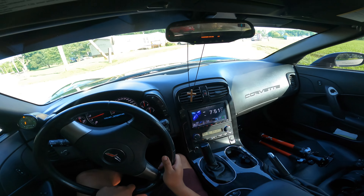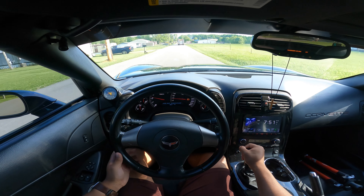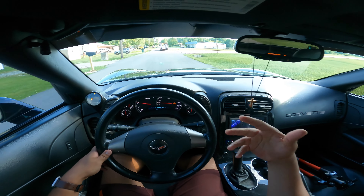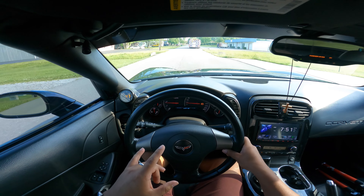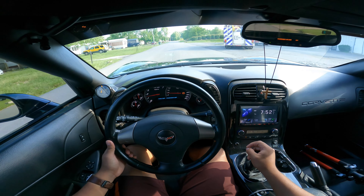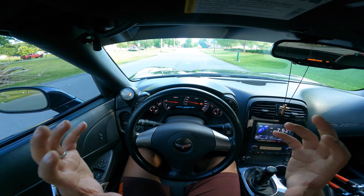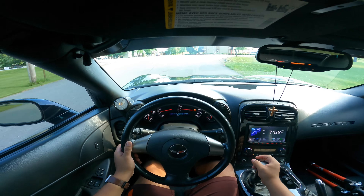First impressions here — since this is a loud car, I'm going to do a full review on my next video. Right now, we're just doing a first impression POV drive. He will let me know the list of mods, because I was going to talk about the exhaust, but I don't know what the exhaust is. But there's definitely a lot of in-cabin drone, and I have the windows up. Take that with a grain of salt, because I haven't been in a cammed LS car.